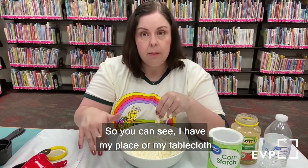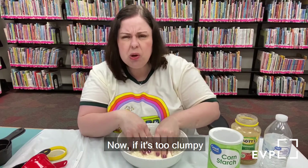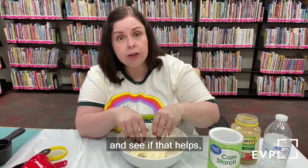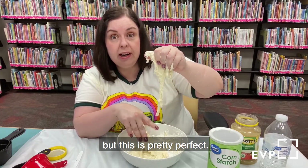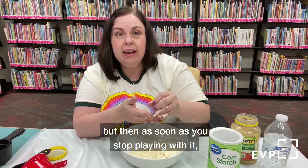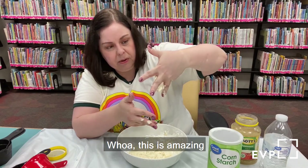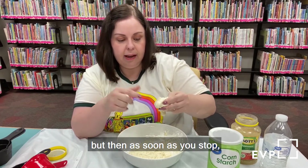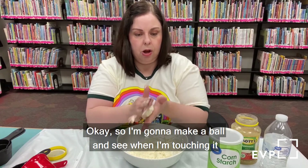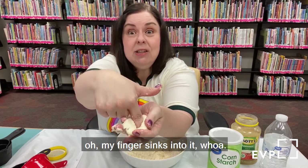It is messy, so I have a tablecloth down on my desk — definitely have some paper towels nearby. If it's too clumpy and not getting that liquidy ooziness, you can try adding a little bit of water. You can tell your oobleck is really good if when you pick it up it clumps like a ball, but then as soon as you stop playing with it, it starts oozing. When you touch it, it feels hard. But as soon as you stop, your finger will sink right in — I'll make a ball and touch it; it's nice and hard, but as soon as I stop, my finger sinks into it. Whoa!